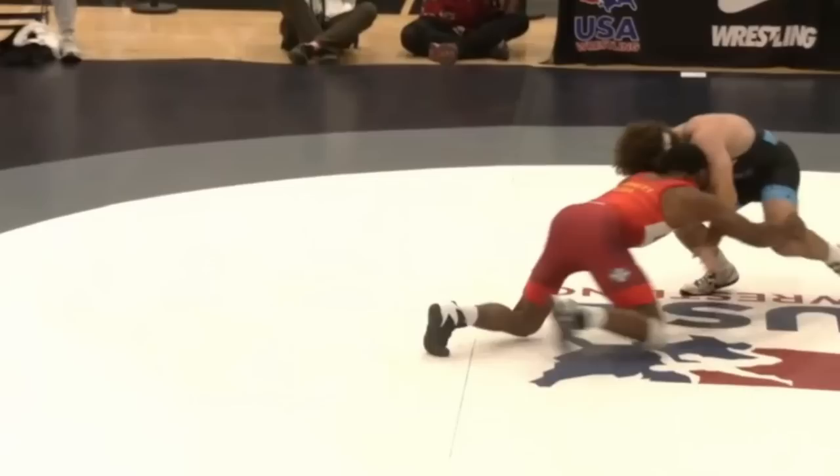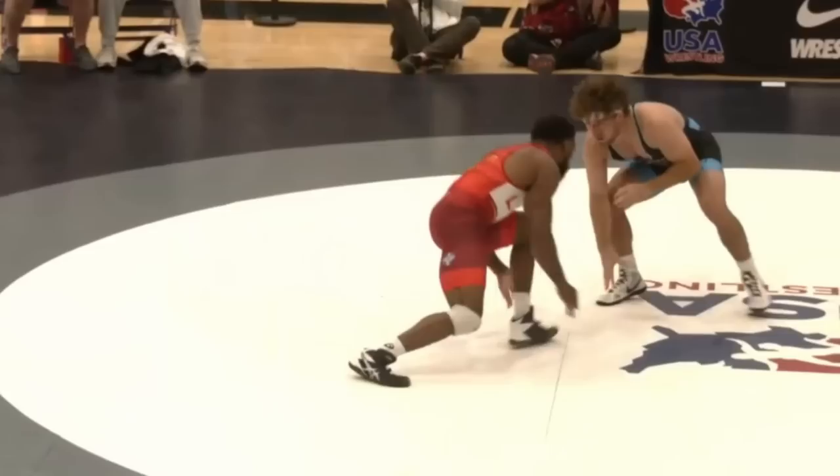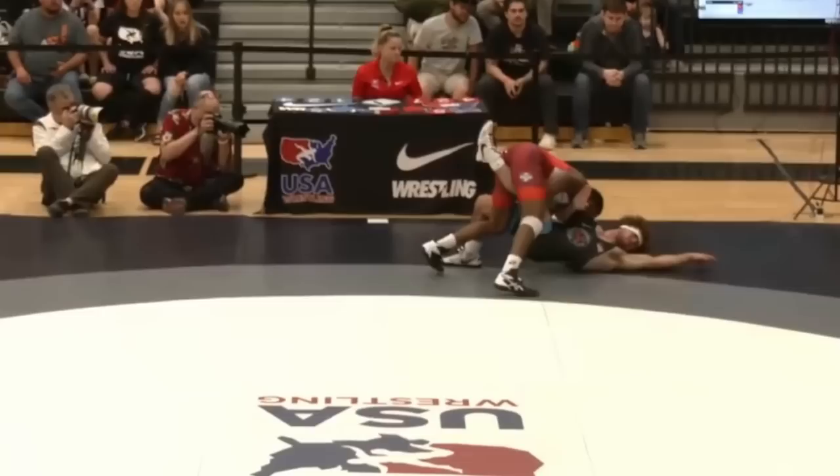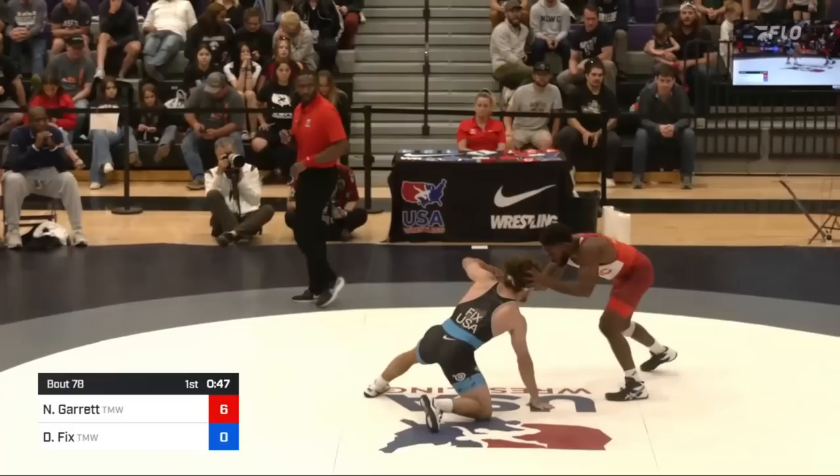Fix does a good job of blocking with his head and posting his hands down so he can catch the double underhooks again, but his legs don't react. Normally you would sprawl your legs back too, but Fix doesn't, and so Nashawn is able to catch the right leg and run Fix out of bounds right to his back. The underhooks almost keep Fix facing Nashawn, not letting him turn away quickly enough to avoid feet-to-back on this takedown. Feet-to-back is four points, bringing the score to 6-0.